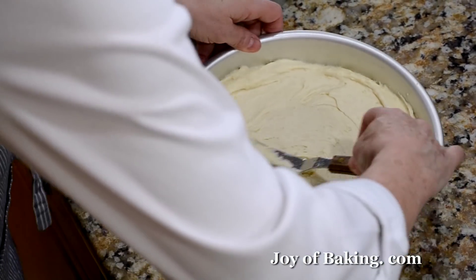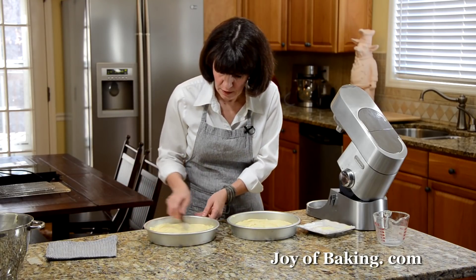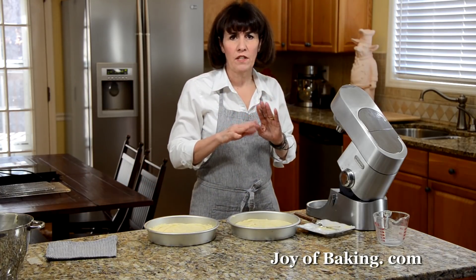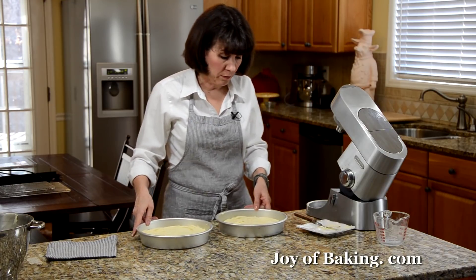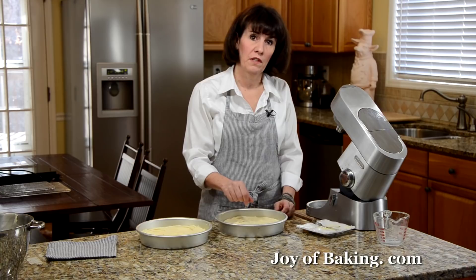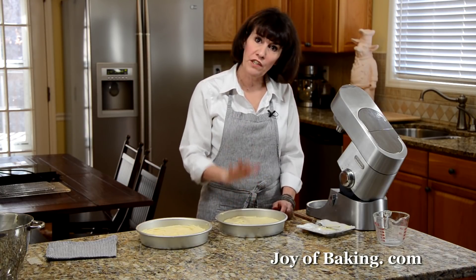Spread the batter nice and smooth. Bake for anywhere from 27 to 35 minutes depending on your oven, until a toothpick inserted into the middle of the cake comes out clean and the top is springy to the touch.